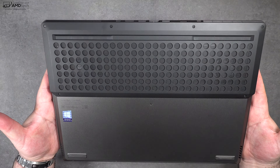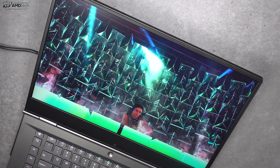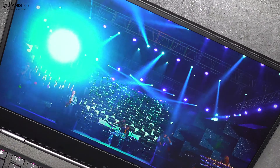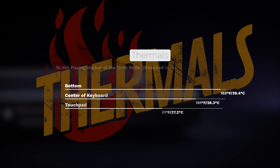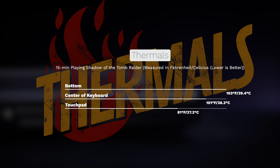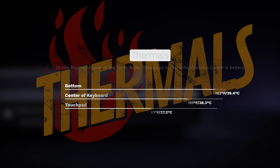For audio, it's good but not great — two downward-facing Dolby Atmos speakers with equalizer presets. They get loud enough but the bass could be better. For thermals, Lenovo did a decent job; after 15 minutes of Shadow of the Tomb Raider, it hit 103 degrees Celsius on the bottom, which isn't bad for such an intensive load. There are two fans — one for the CPU and one for the GPU — and they do kick in under heavy load, but the thermals are pretty decent overall.